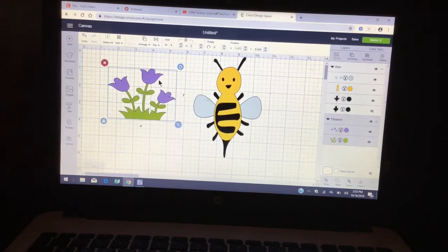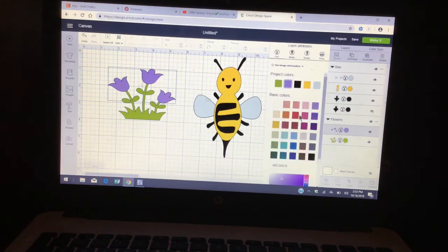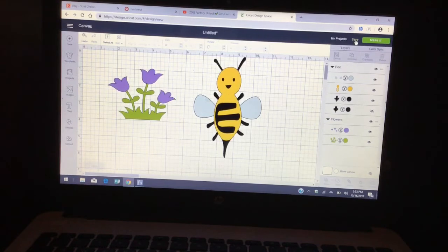You can change the color by changing your cardstock color. Or for reference, you can go to the right-hand side, click on that circle, and if you want it red, you'll remind yourself that's red. But I'm just going to leave it the way it was because I like these colors.